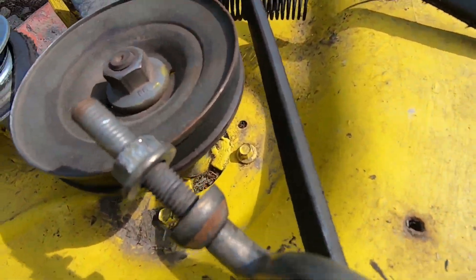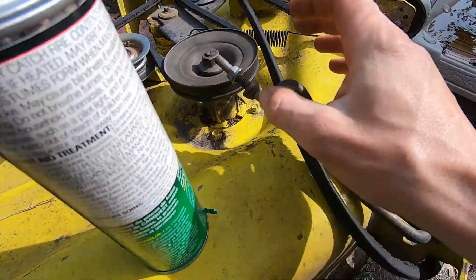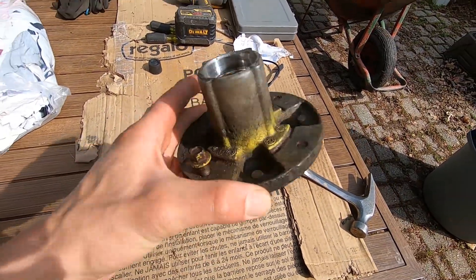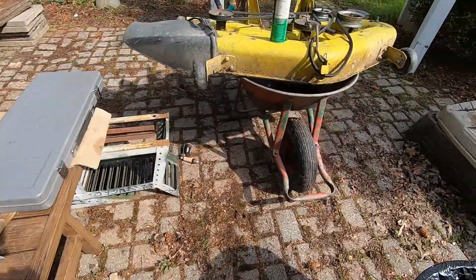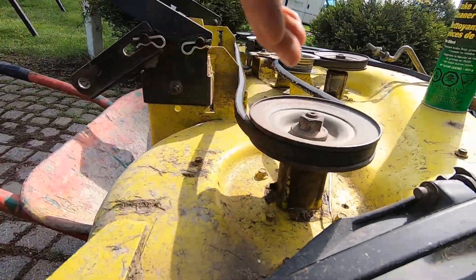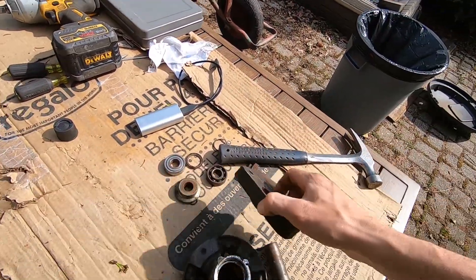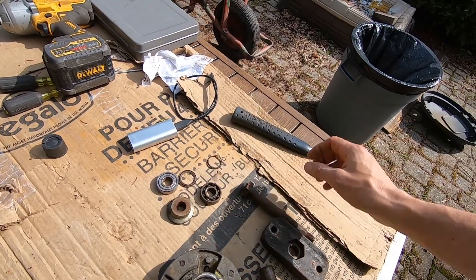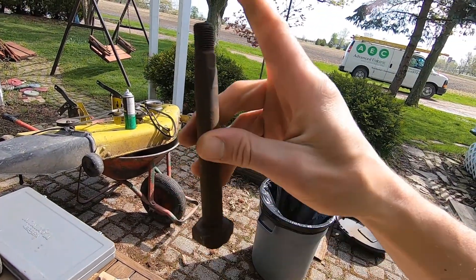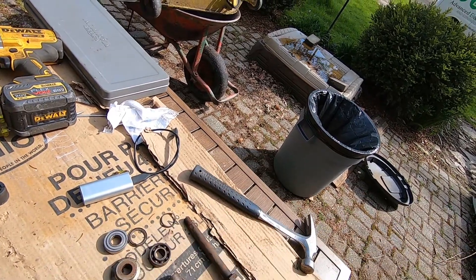The part number on the spindles currently on the cutting deck is GY20785 - a different part number. The only thing I can tell physically so far is this old one was a non-greasable unit with no grease nipple inside the cavity, whereas the current ones do have a grease nipple on each bearing spindle. Just for fun I knocked this old one apart - it didn't take a lot of effort. Once you take the pulley off the top and remove the nut you can just hammer the shaft through and everything pops apart.